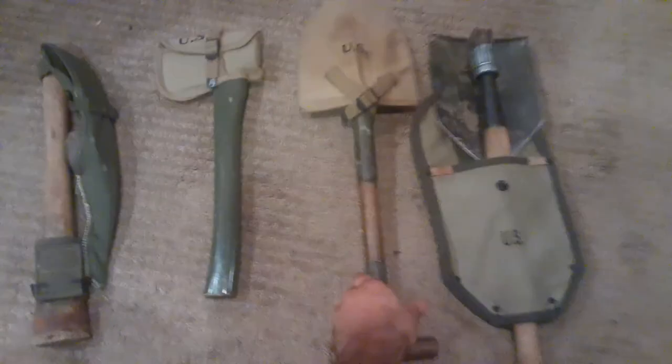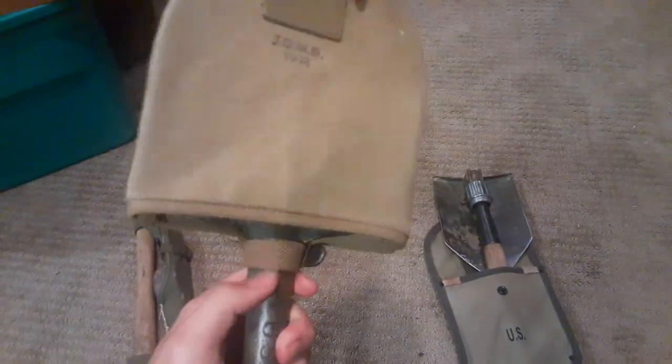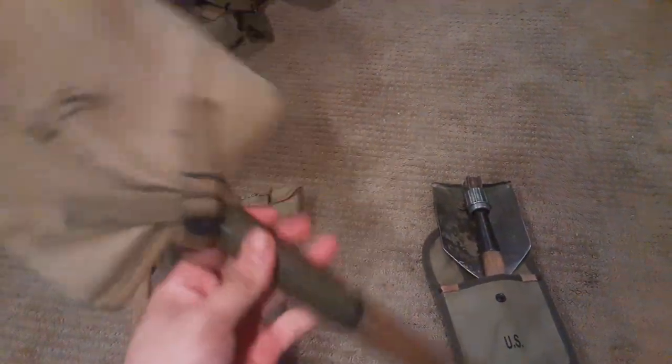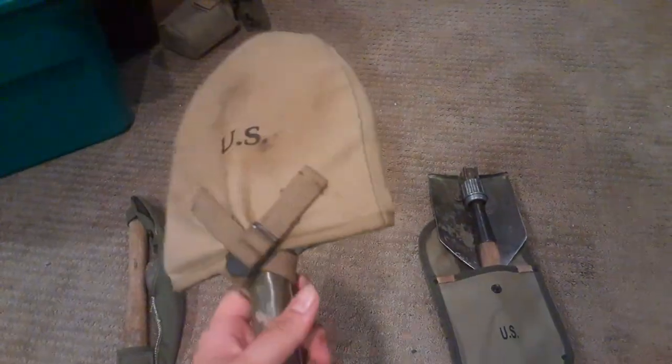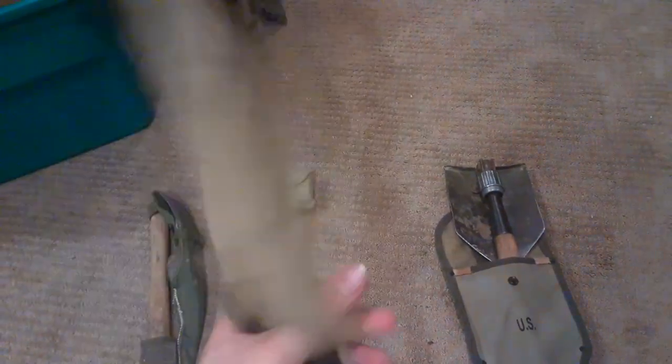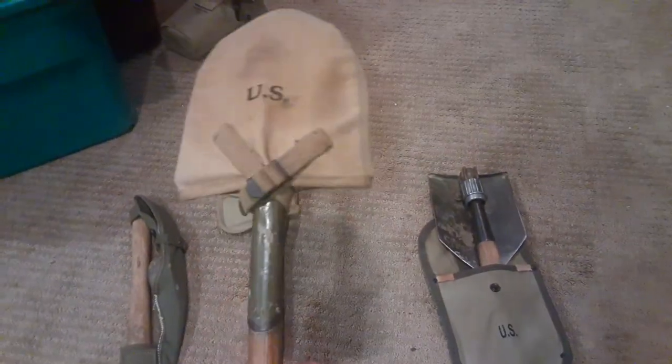What I have here is the 1910 T-Handle Shovel — named for its T-shaped handle. This is a World War I issue T-Handle that I found at an antique shop here in Ohio, with a reproduction front cover. This is easily the easiest shovel entrenching tool to use.